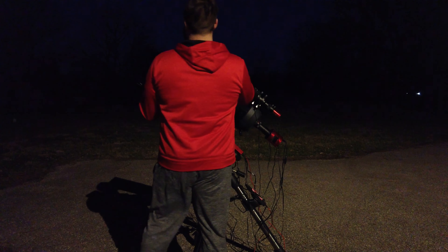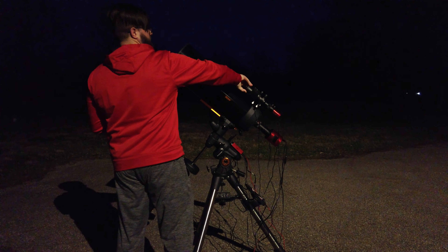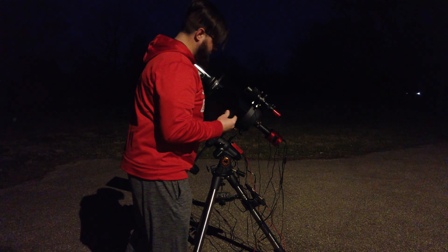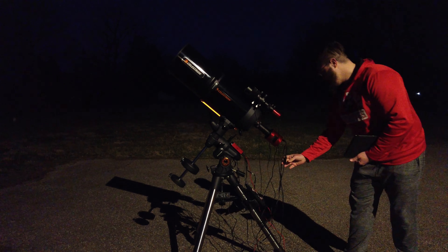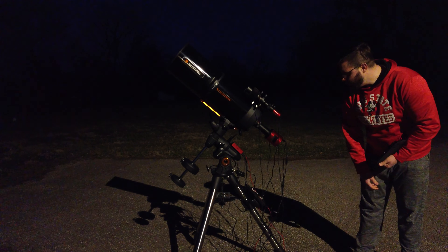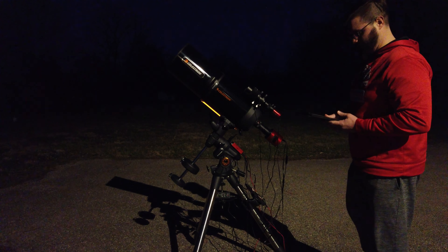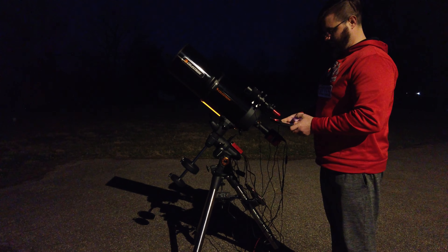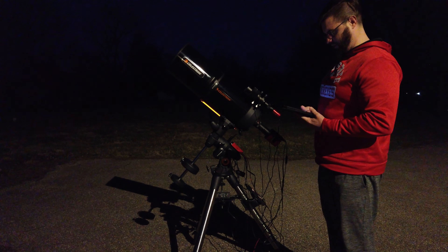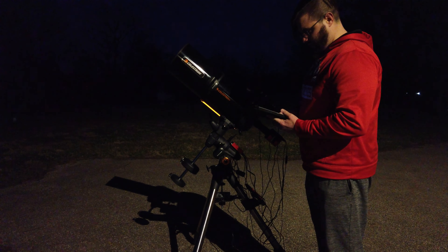All right, I'm going to be setting up my mount here. You can see I got it all out. I'm going to turn on the power and turn on the ASI Air, and take the dust shield off of the main scope and the guide scope as well. Also going to make sure that the dew heater is on for the guide scope, and the dew heater for the main scope automatically comes on.